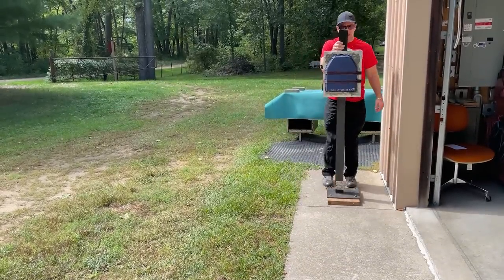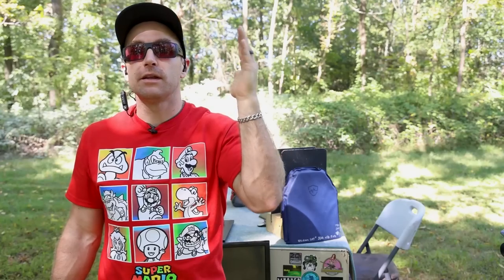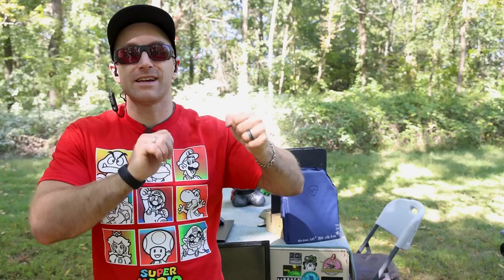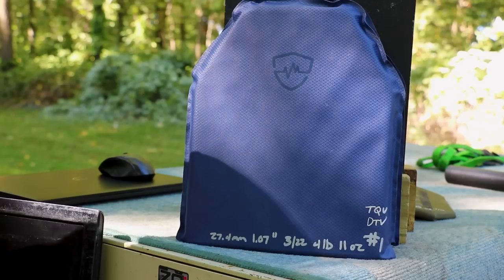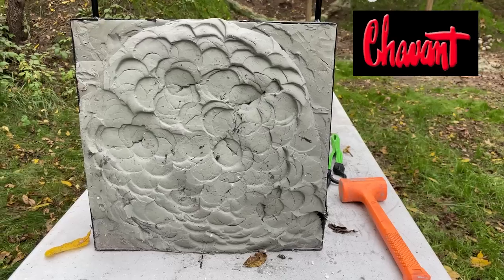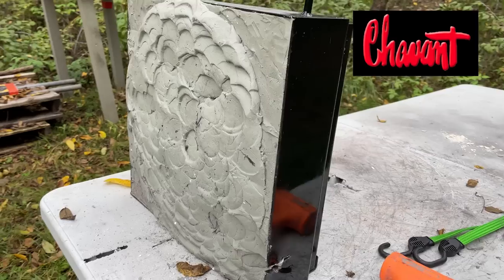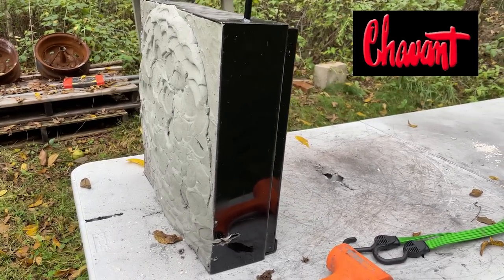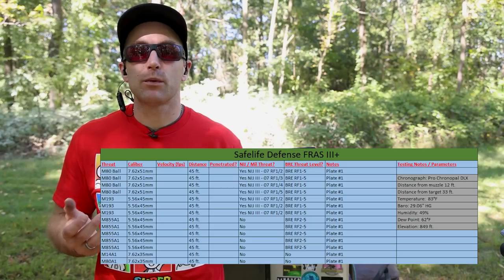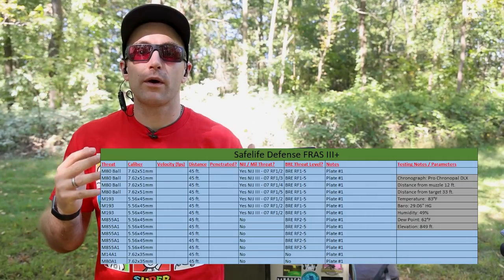Since this employs a ceramic strike face, we've dropped it on its face two times per NIJ guidelines. We also do a torque test — torquing the plate side to side and tapping it to listen for cracks. We did not hear any cracks, though it's a flexible plate so it's hard to tell if a tile cracked. We also use a giant clay briefcase filled with Roma Plastelina Number One clay — it acts as compressible media giving us a representation of back face deformation, and weighs about 90 pounds.